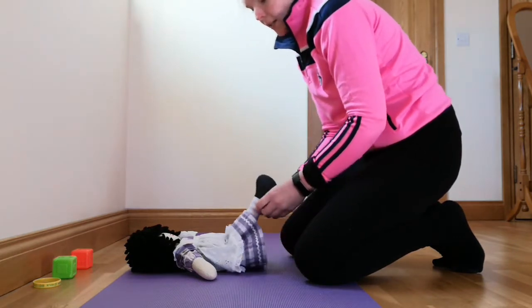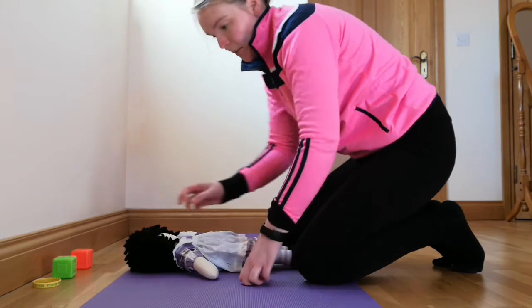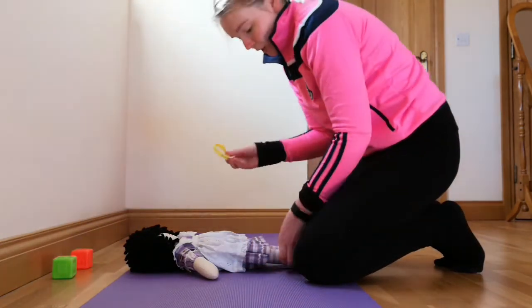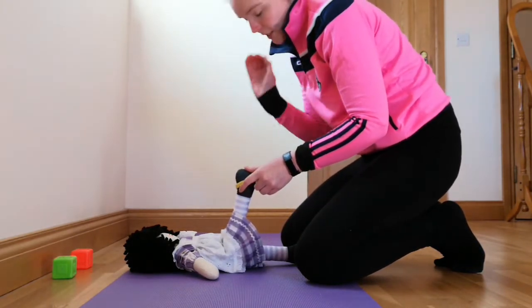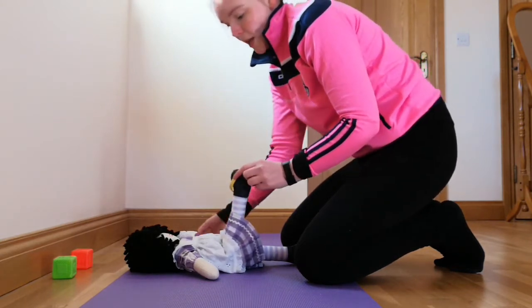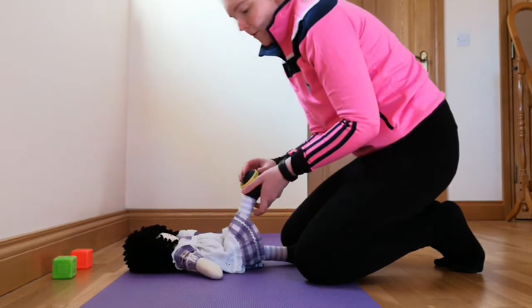Ways to help that is to use a colorful toy, a music toy, a noisy toy, or a toy that has different textures on it. Place it on their toes and look for them to use both hands to reach for their toes.